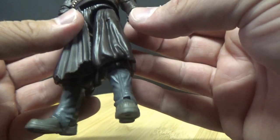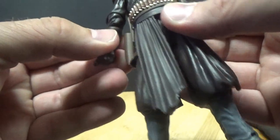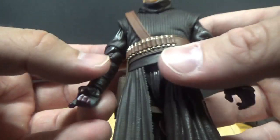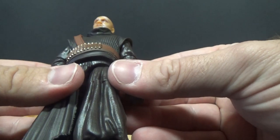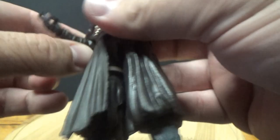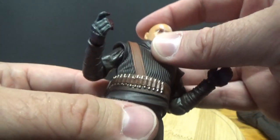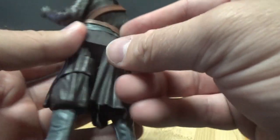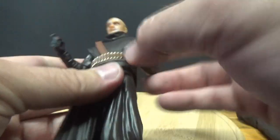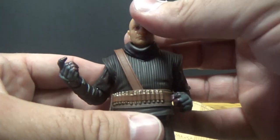He's got gloves on which look cool, and the joints in the elbows are really done nicely in the sculpt — at a certain angle it doesn't even look like the joints are there. I actually really like this outfit; I like the look of the upper shirt, the lines and the collar — I think that looks really cool.